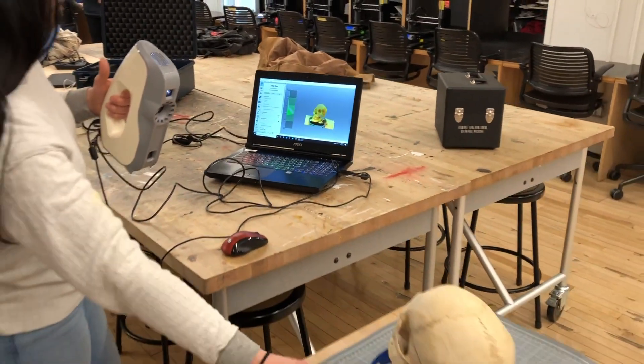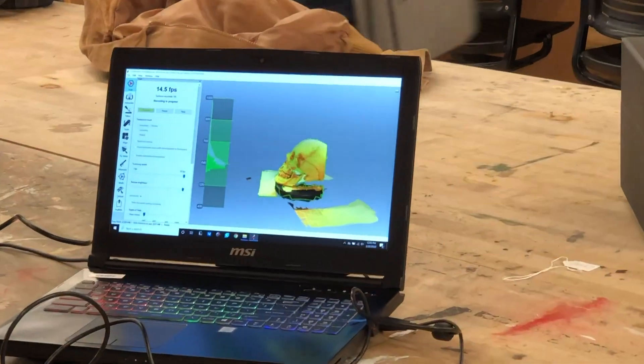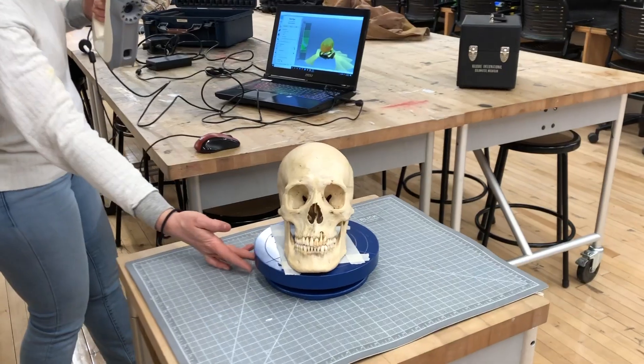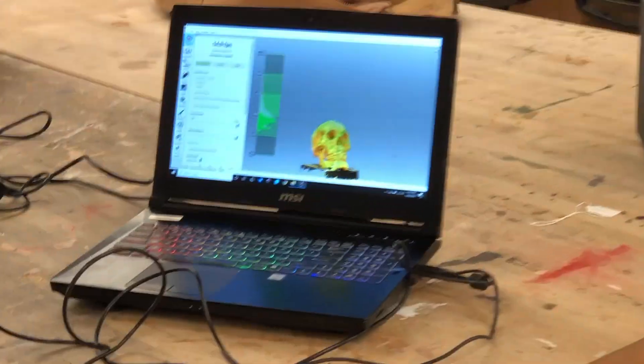Now as you can see here, as we begin to spin the skull around the stand, the computer picks up everything that the scanner is radiating, and that's how we capture a true image.